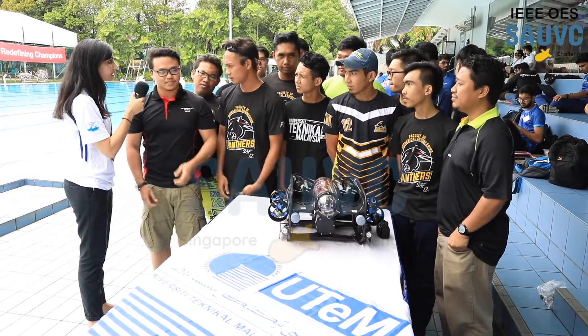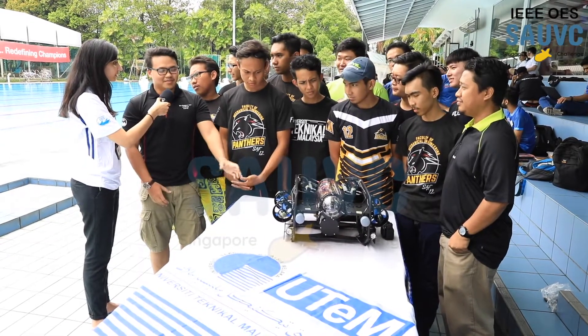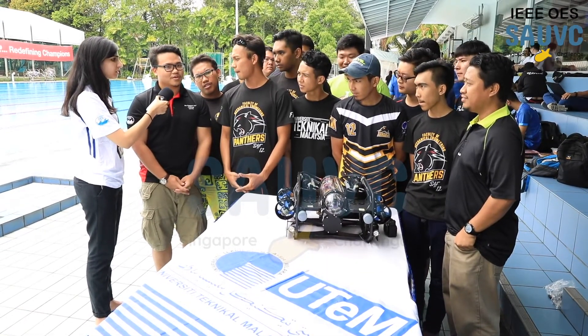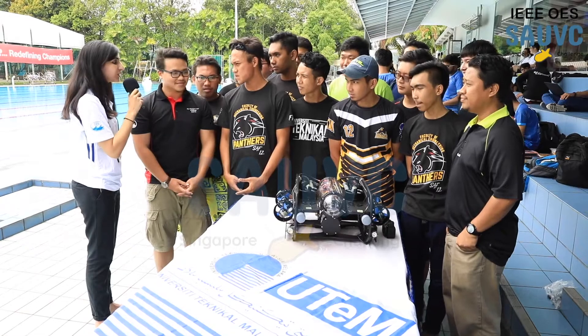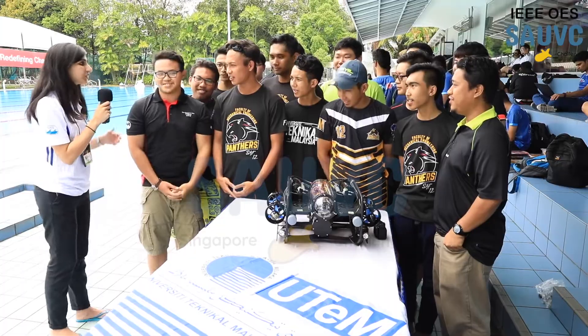How many months did it take to get here to this point? We started building this AUV from January, so we took about one and a half months to turn it from ROV to AUV. That's great! Congratulations on your successful run and we wish you all the best for the next round. Thank you.